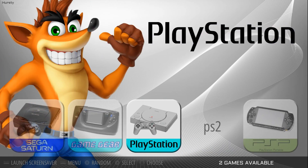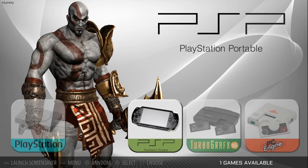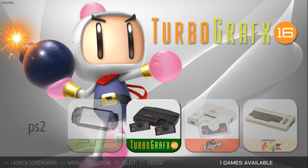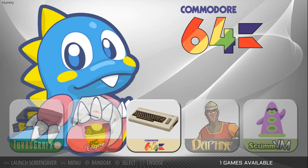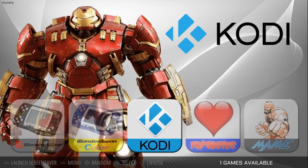For PS2 there's no artwork. There is a folder for it, so I would imagine he's still working on it. It just goes to a black screen for PlayStation 2. But you get PSP, TurboGrafx, PC Engine, Commodore 64, Daphne — so much stuff going on here.